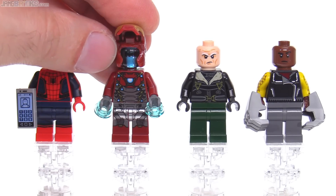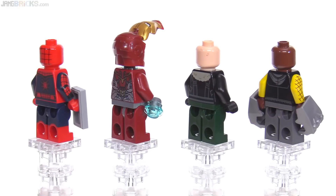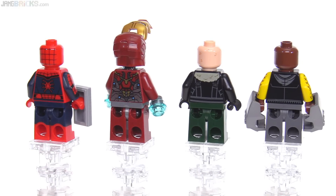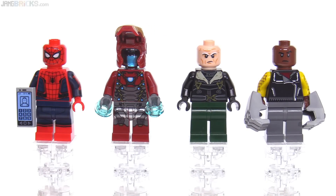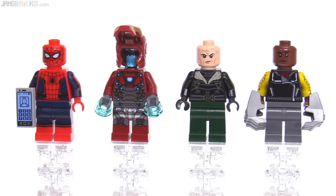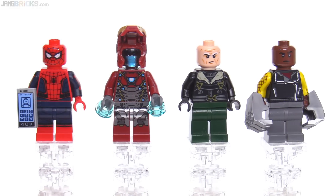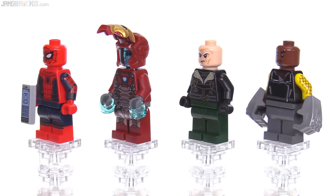With the helmet up, you can see the Vulture's regular face, and you can also see the print on the back of his torso and head, of which there isn't much. I'm surprised they didn't give a mask or helmet of some sort to the Shocker, because as of recording this, he has a mask on in the movie. Maybe he'll take it off pretty quickly and spend most of the movie without it, or maybe LEGO's a little bit out of sync with that, or they weren't able to find a good solution. They could have just printed it onto the head.